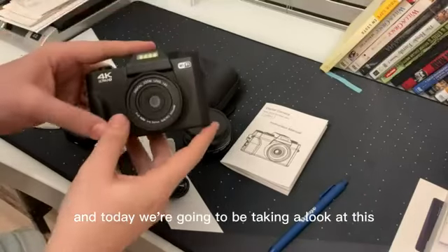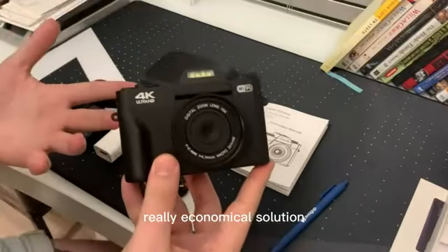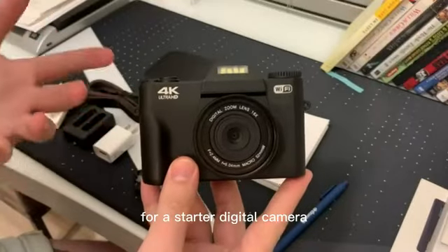Hey guys, it's Steven and today we're going to be taking a look at this really economical solution for a starter digital camera.